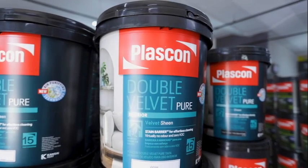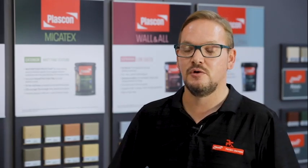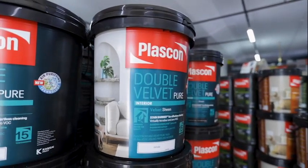I'd say Plascon Double Velvet is my favourite Plascon product, as it has stood the test of time as being the most washable interior velvet sheen paint. It's also zero VOCs and has the Breathe Easy technology for virtually no odour during and after painting.